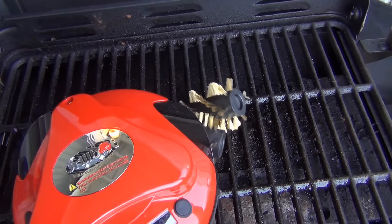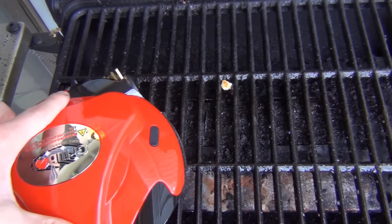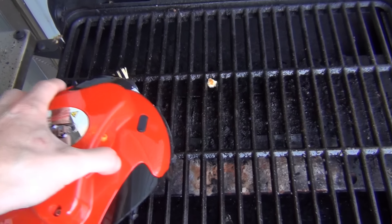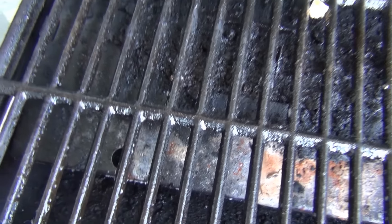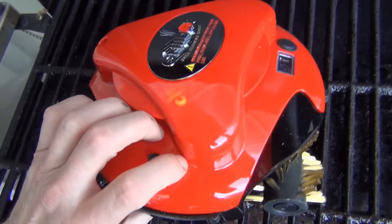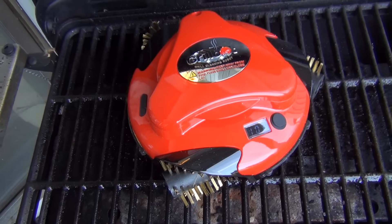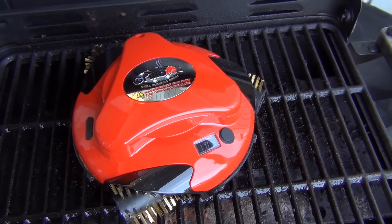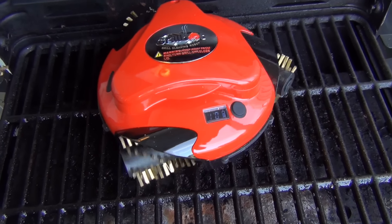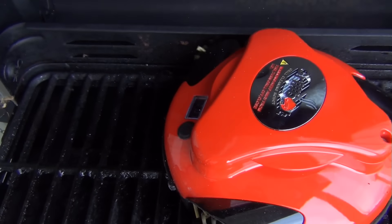Oh hold on — we lost the brush! We lost the brush. Hold on, stop. Oh god, stop. Giving you guys a real review here. I'm going to throw this brush back on if I can get it back on. Giving you guys a real-time first-try review here. So that brush came off — let's see if it'll work this time. Maybe it was brand new out of the package and just wasn't pushed in all the way.